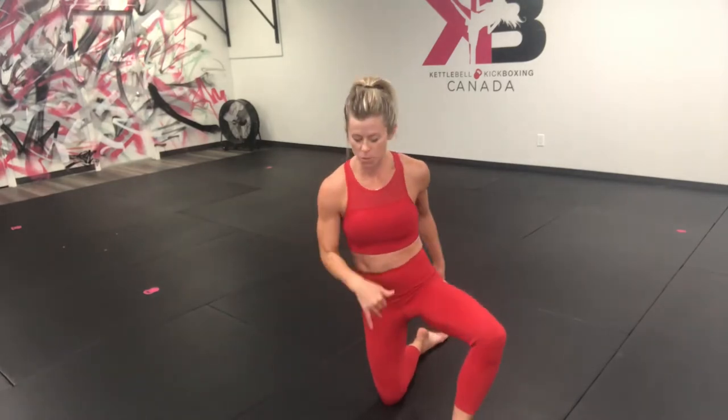Hey guys, Jodi here. I want to go over with you how you can build up to do that four square that we posted yesterday on our mobility.